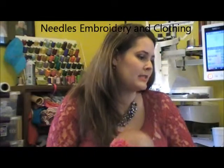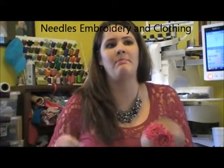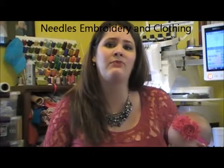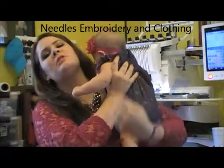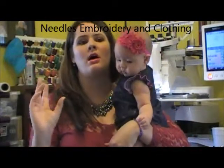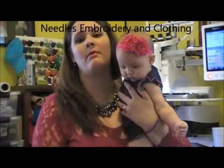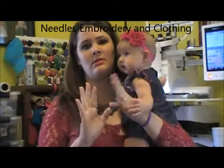Now the cons. You can only do smaller projects — and that is really the biggest con to me. Most machines might only allow you to do a four by four embroidery or applique project. So if you're just wanting to do initials on clothes, or your kid is in a school where they have to have their initials on something, then that's a good buy. But if you're wanting to do larger stuff, the one needle is not something you want to look at.